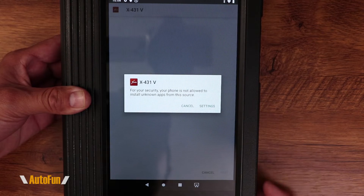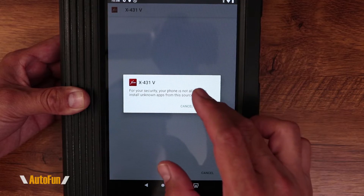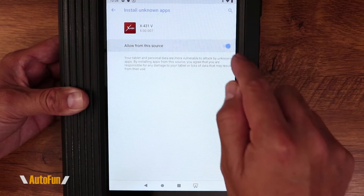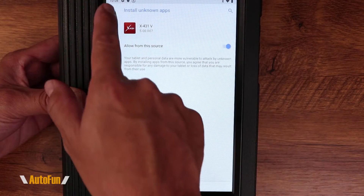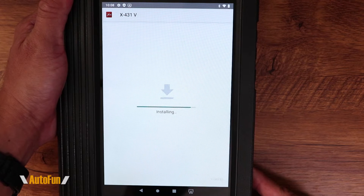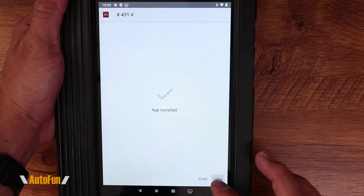The installation process is continuing. You may be prompted with a security warning — if you are, go to Settings and click 'Allow from this source,' because we know this is a legitimate source. Then hit Install. Once it's done installing, hit Open.